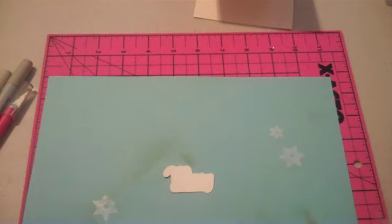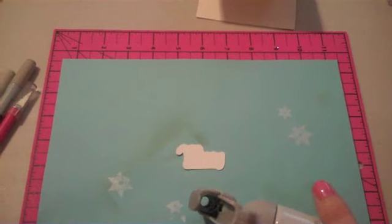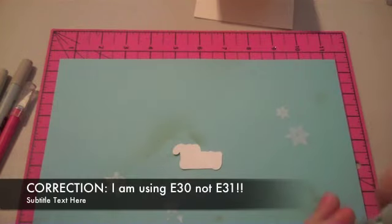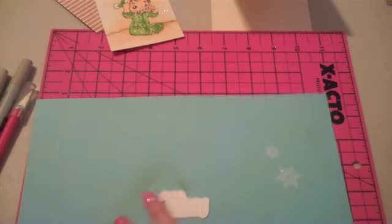I'm going to turn my airbrush machine on. I've got the big air compressor, so it's kind of loud. I'm going to use E31, the same one I was using to airbrush the Sammy background. I want this to blend in with my card.